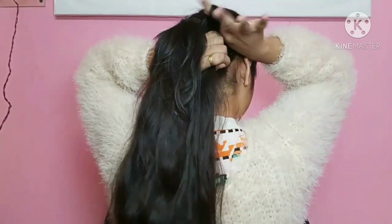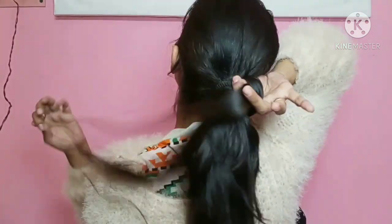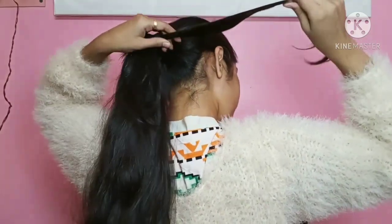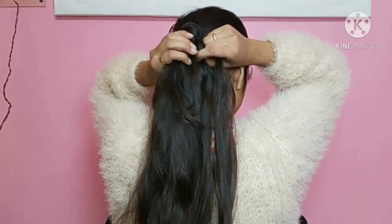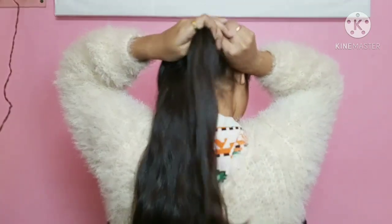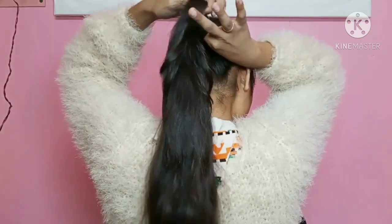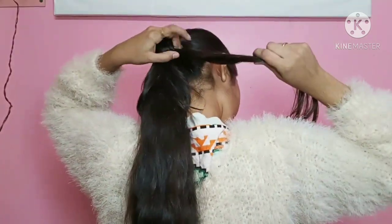I have made a ponytail and I am taking a loop like this. I have to insert hair in the loop and tie a knot in the loop. Now I am going to place another strand of the ponytail and mix both of them. Then I am making a loop and going to place the hair from the ponytail and insert it through the loop.